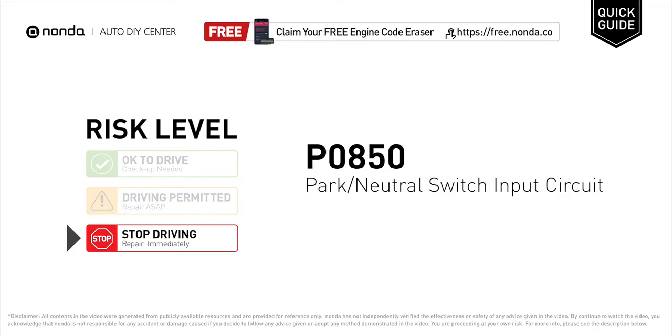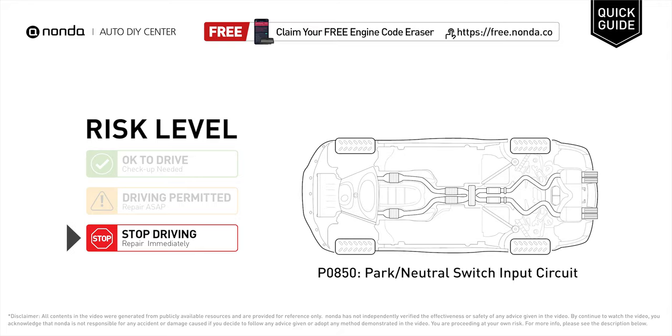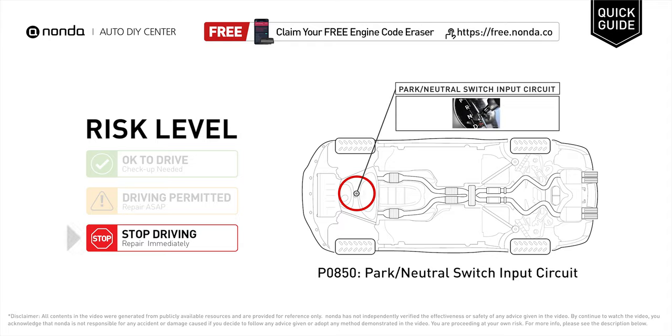P0850 is a diagnostic trouble code for Park or Neutral Switch Input Circuit Malfunction. Under this circumstance, stop driving and repair your vehicle immediately. It indicates that the input circuit which measures the function of the Park or Neutral Switch has given an abnormal voltage reading.